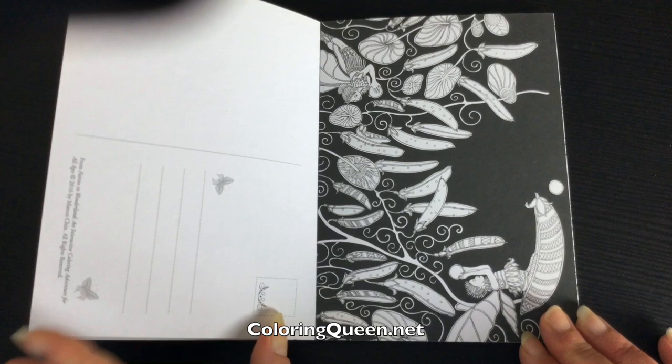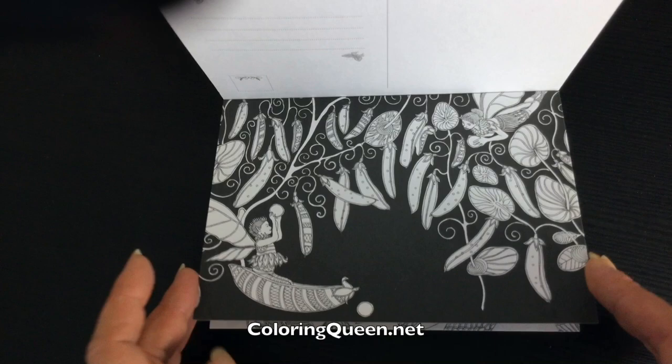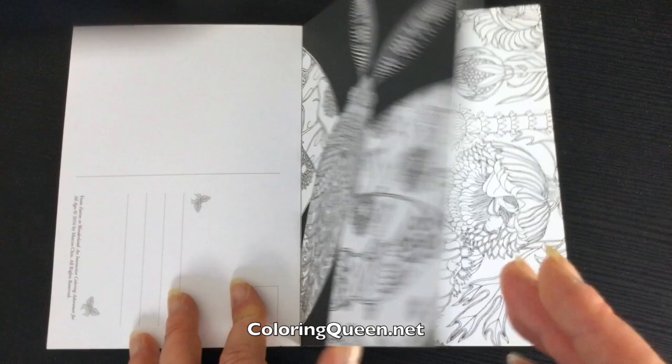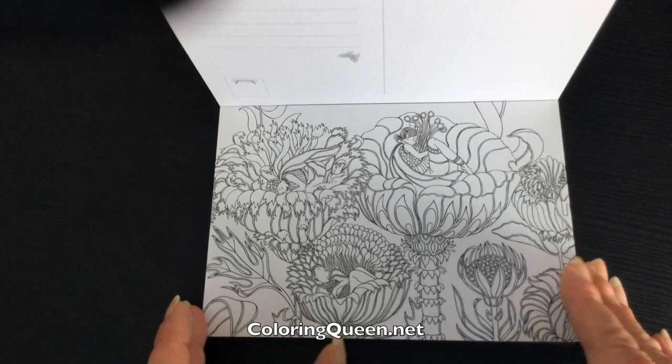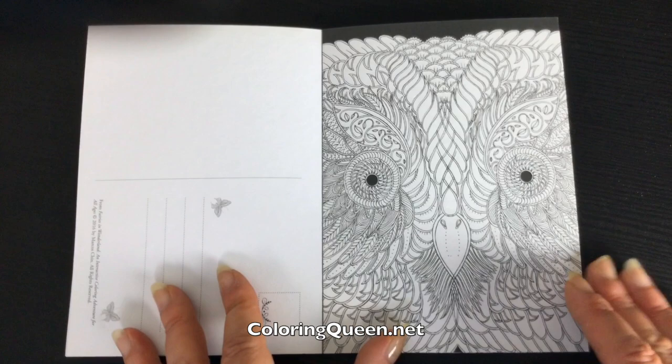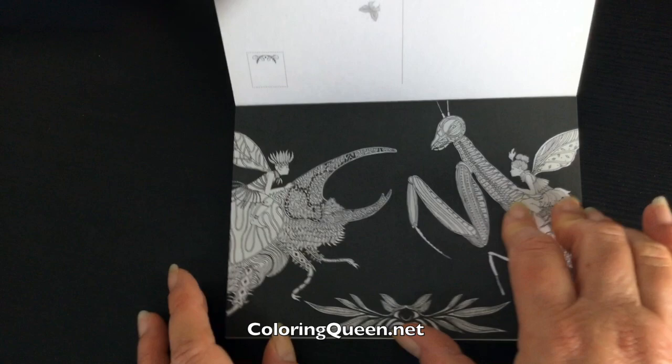Some of them are very finely detailed so they may not be suitable for those with a minor visual impairment. You might need your fine liners out for some of them, but because they're single-sided and on this heavy card you can use whatever you fancy. As you can see, some have been orientated portrait style and some have been orientated landscape, so we've got a great variety of things there to colour in.